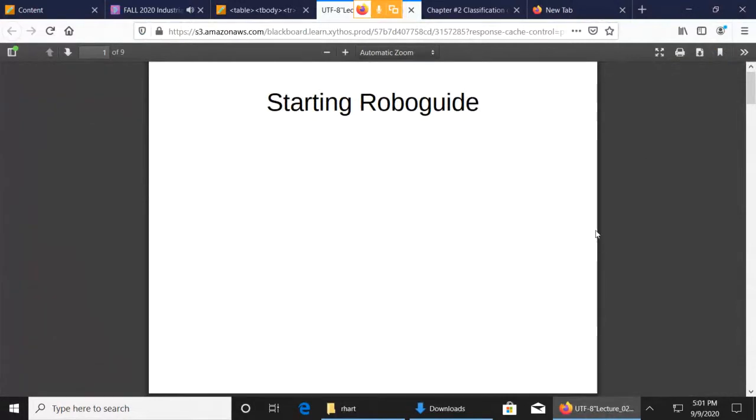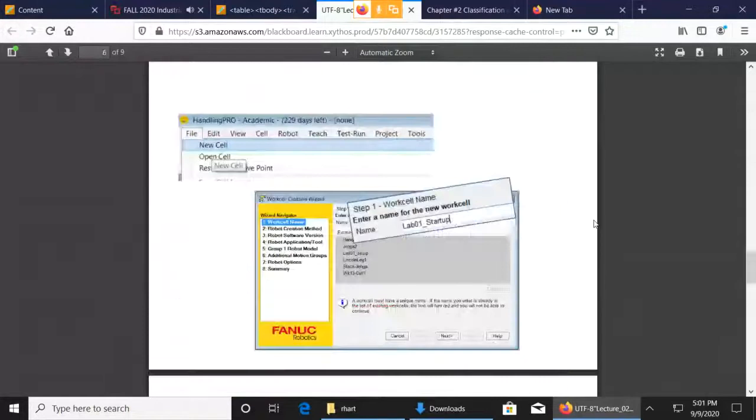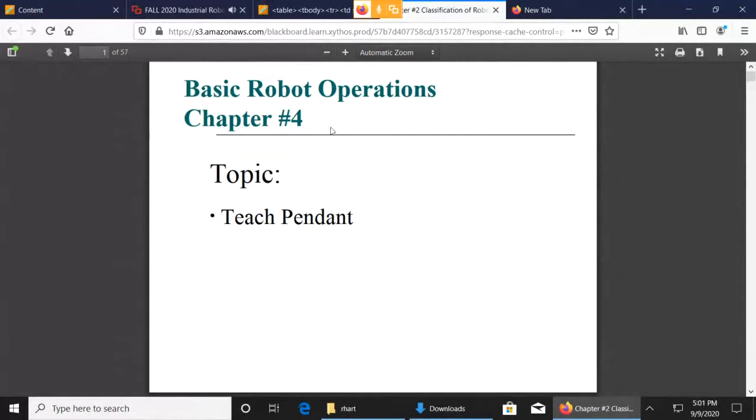Looking at the Teach Pendant here, the Teach Pendant is our way to, number one, teach the robot programs, but beyond that, it's our interface to the robot.